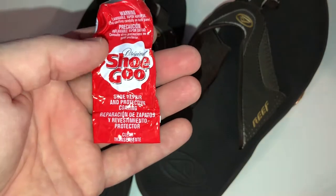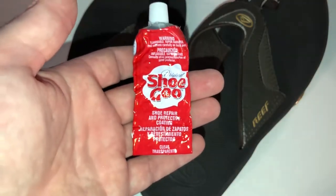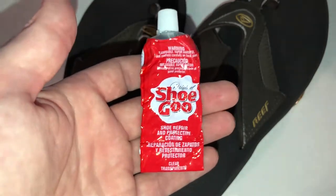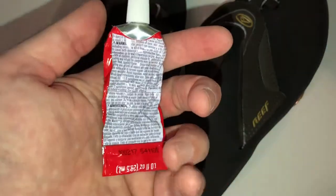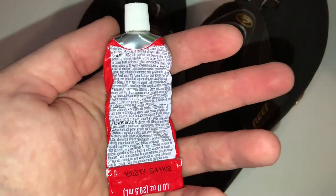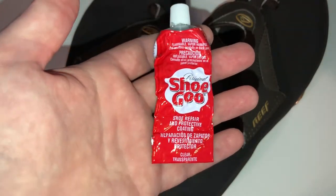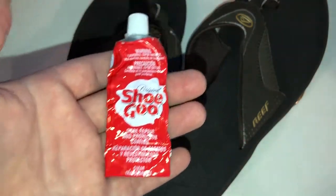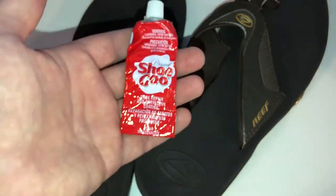This stuff is the best you could possibly get to repair shoes. I would highly recommend doing this in a very well-ventilated area. Whatever you do, do not breathe this stuff — it will make you go loony and it is very bad for your health. Do it outside and put the shoes somewhere to dry where you're not going to be breathing the fumes and they aren't going to come into the house where you're sleeping. Once it's dry, they dry clear, they don't smell at all, no chemical fumes or anything, and we're good to go.